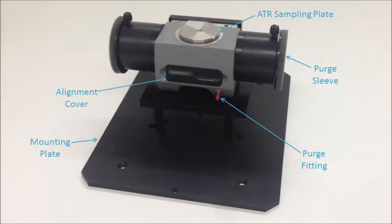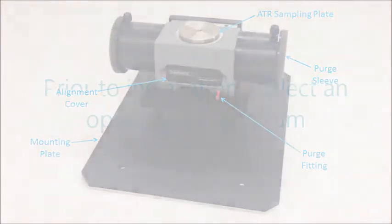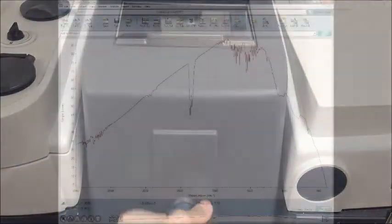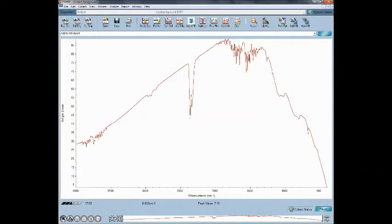The accessory's mirrors are enclosed within an impervious chassis with an ATR sampling plate installed on top. Prior to installation, collect an open beam spectrum with no accessory in the sample compartment. This spectrum will be used later to verify the Concentrator 2's throughput.